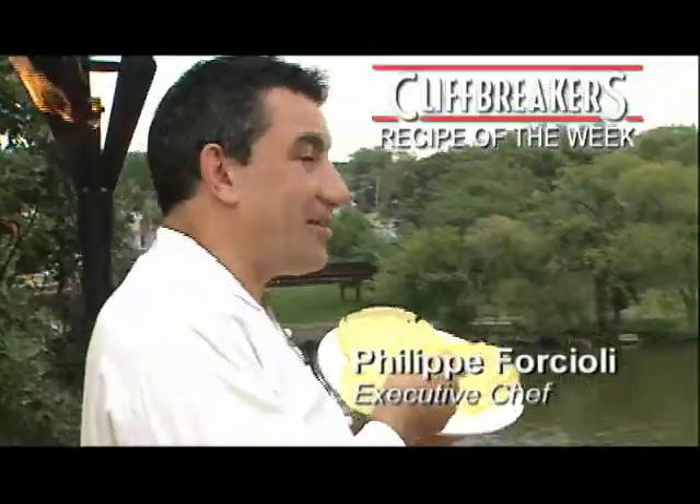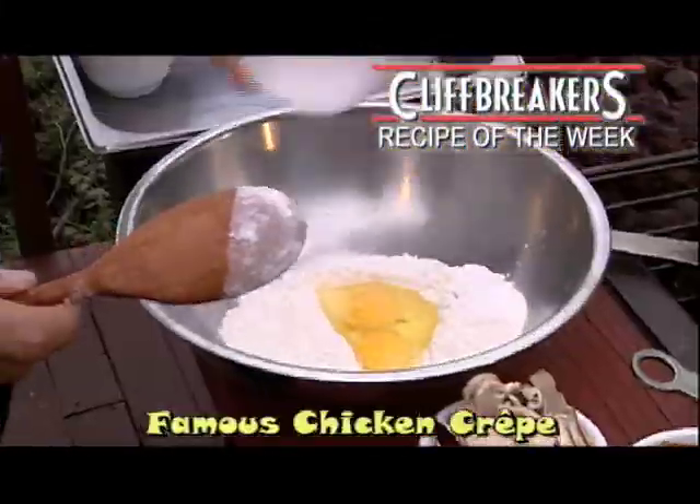Today we're making Cappé Patou famous chicken crepe, often imitated, never duplicated.